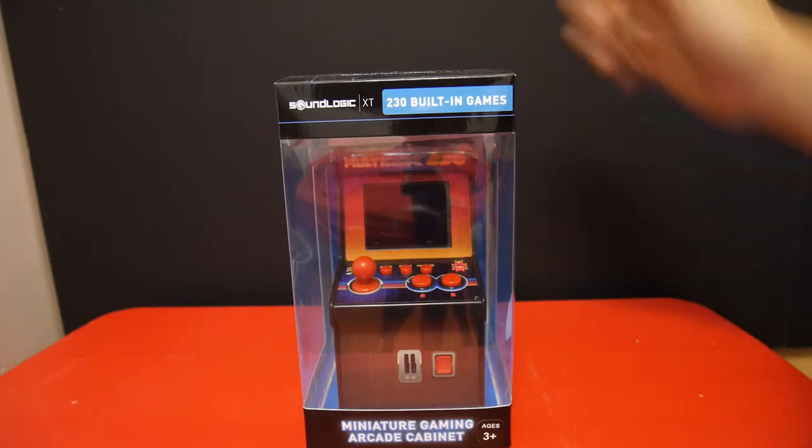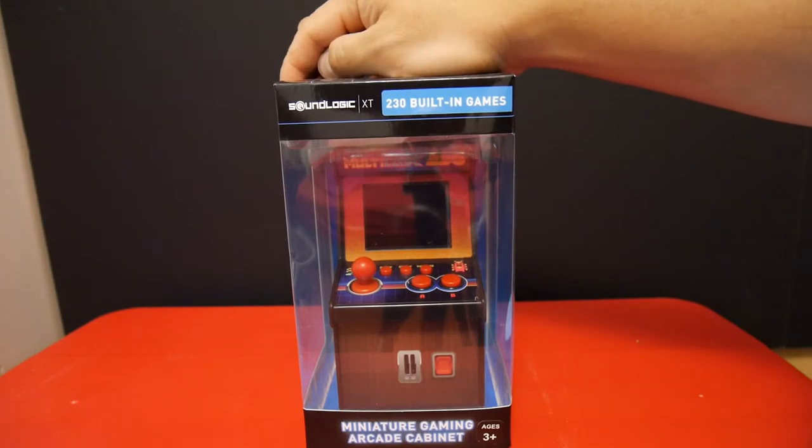Hey guys, this is the Multi-K 230 by SoundLogic. It's probably one of the smallest arcades you can buy at the moment. I got it for $30 on Amazon about a month ago.